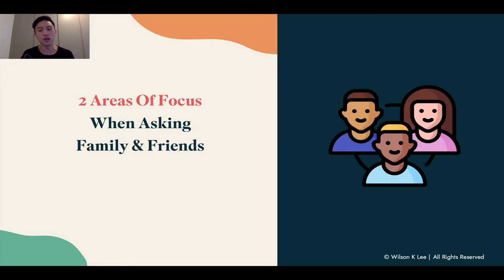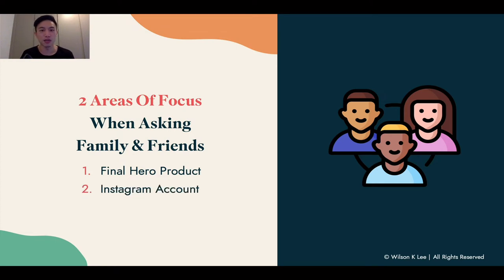Now, the two areas of focus when talking to your friends and family — the two asks — are: first, your final hero product, and second, your Instagram account.